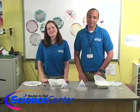Thank you, Caitlin. Thank you for watching this month's experiment. Be sure to tune in next month, and remember — do try this at home!